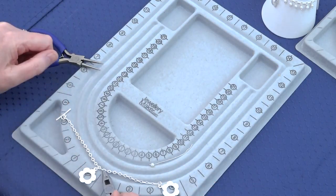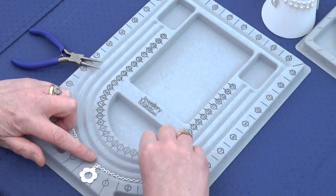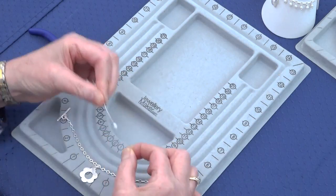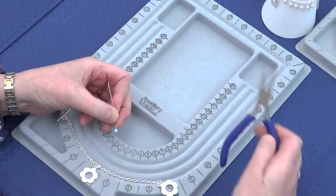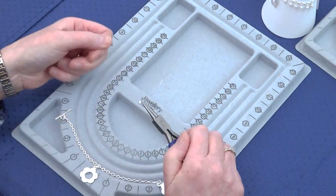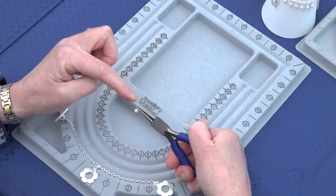Then we're going to add seven pearls on each side of our charm in the middle, adding them to every other ring — the nice flat rings there. Thread the pearl onto your head pin, which is in your findings kit. Take the round nose pliers on top of the pearl, push the head pin away from you, turn the pliers, and push the head pin back over that top prong of the pliers.